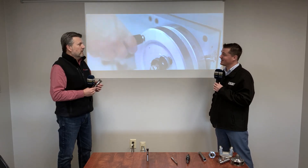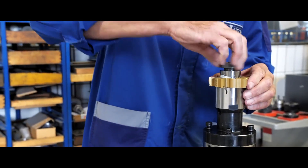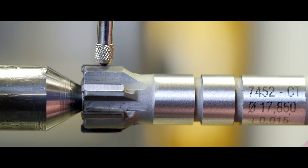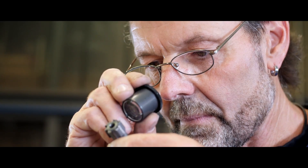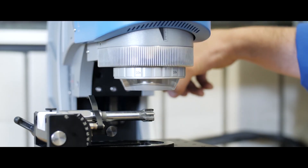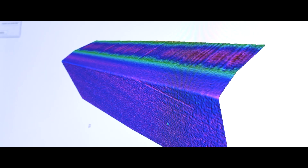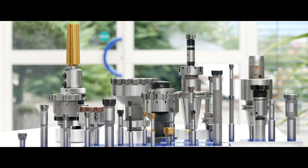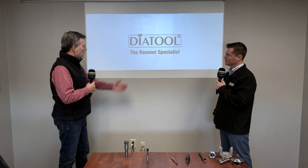How big do they get? They get up to 225 millimeters in diameter — pretty big. So what we're looking at here is the inside of DiaTool Precision Tooling in Reinfeld, Germany. Monaghan is their exclusive sales channel in the United States — we've been that since 2006, and it's been a great relationship. They are truly reamer specialists; they don't manufacture anything else. They manufacture reamers, they repair reamers — it's what they do, it's in their DNA. Super deliveries, super high on-time performance, and their knowledge and expertise are just off the charts.